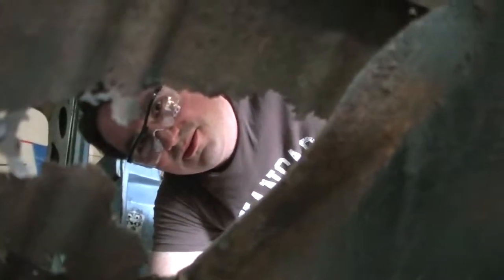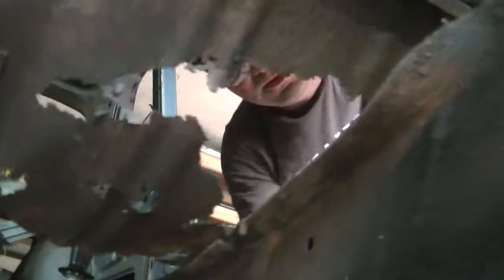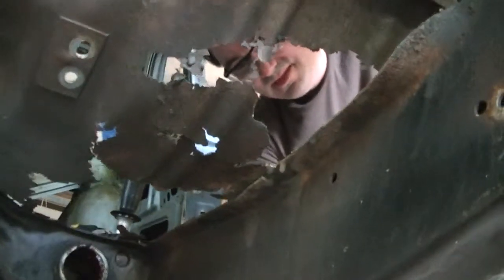Here I am looking at you through where a floor should be. I just removed some old patch panels that somebody probably put in at least 20 years ago. As you can see, they didn't do a very good job of stopping the rot.